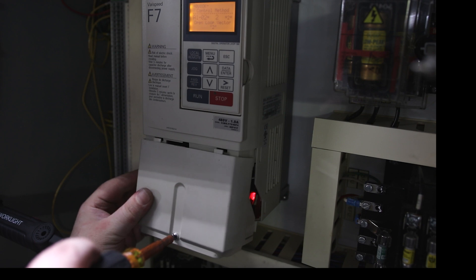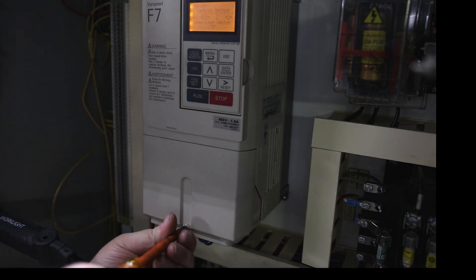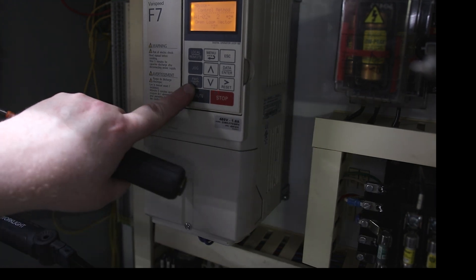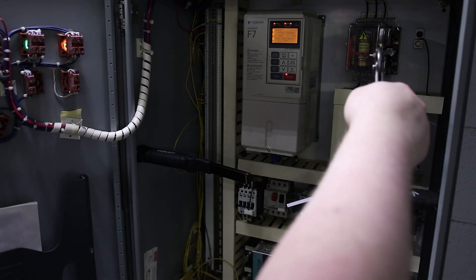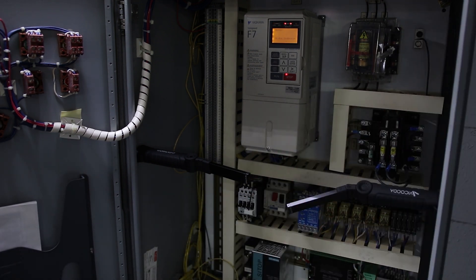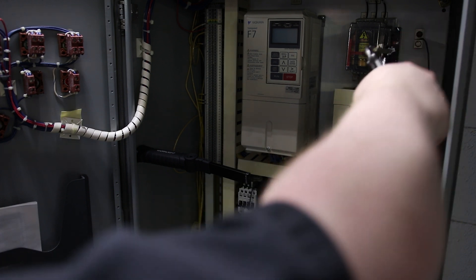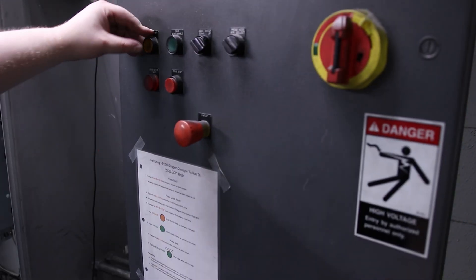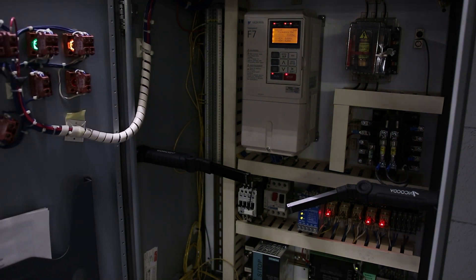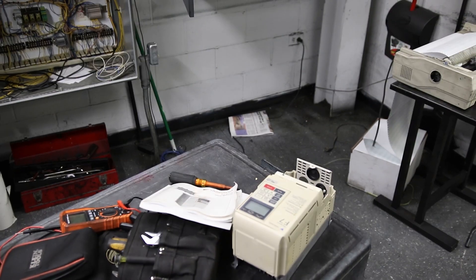I have not seen any smoke yet, so I'm going to put the cover back on. The run is not running even if I press it, so I'm going to shut it off, give it a couple seconds, and turn it back on. Reset. Start. Okay, so not a lot to it, and now we got that drive that we can put back in service. Thank you very much.